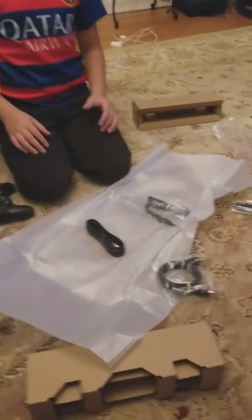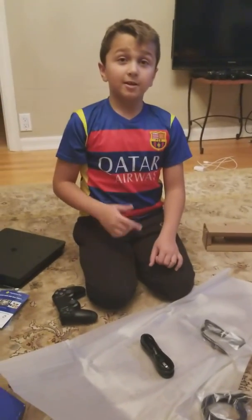So yeah guys, I hope you guys enjoyed this video. Please leave a like and subscribe. Bye!